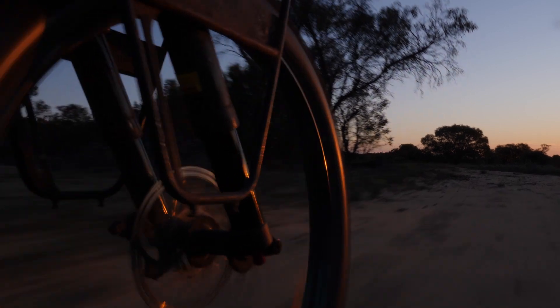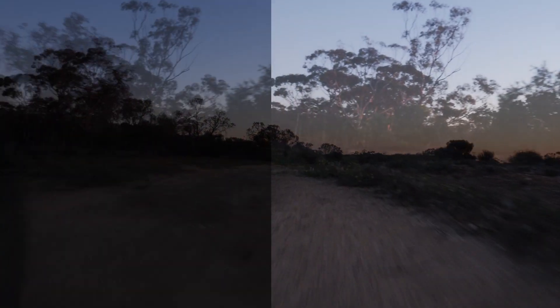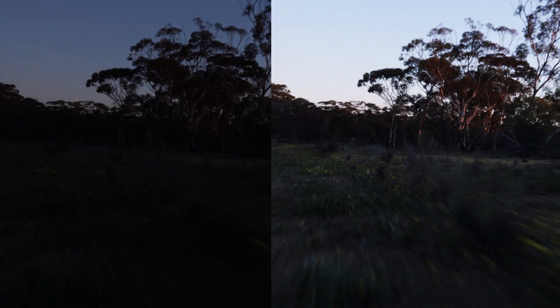This was shot at sunset, as you can tell, and I really didn't do any prep. I just grabbed both units and took off for a ride.